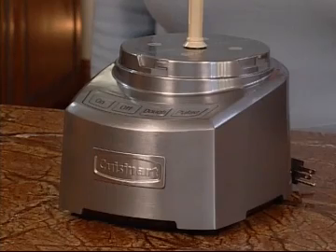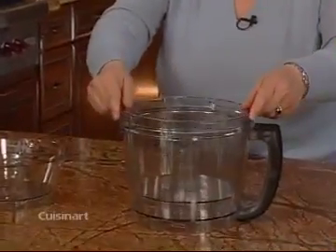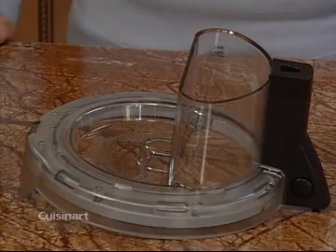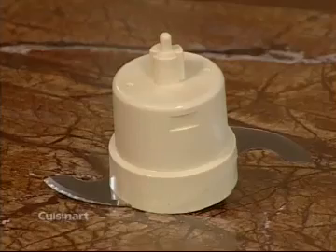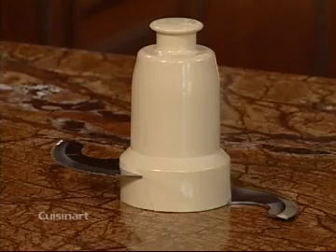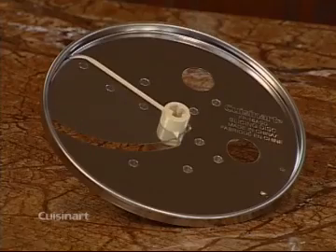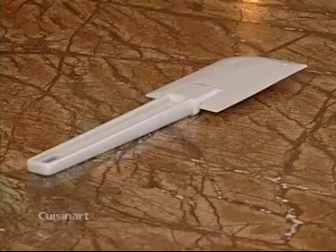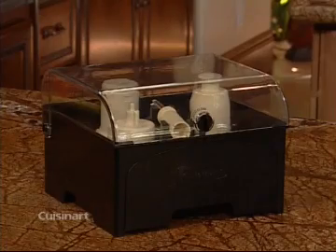Now let me introduce you to each part of your food processor. This is the housing base and motor, touch pad control panel, the three nested work bowls, work bowl cover with feed tube, and pusher assembly with large and small food pushers. Small chopping and mixing blade and large chopping and mixing blade, the metal dough blade, adjustable slicing disc, reversible shredding disc, the stem adapter, silicone spatula, the retractable cord, and the storage case.